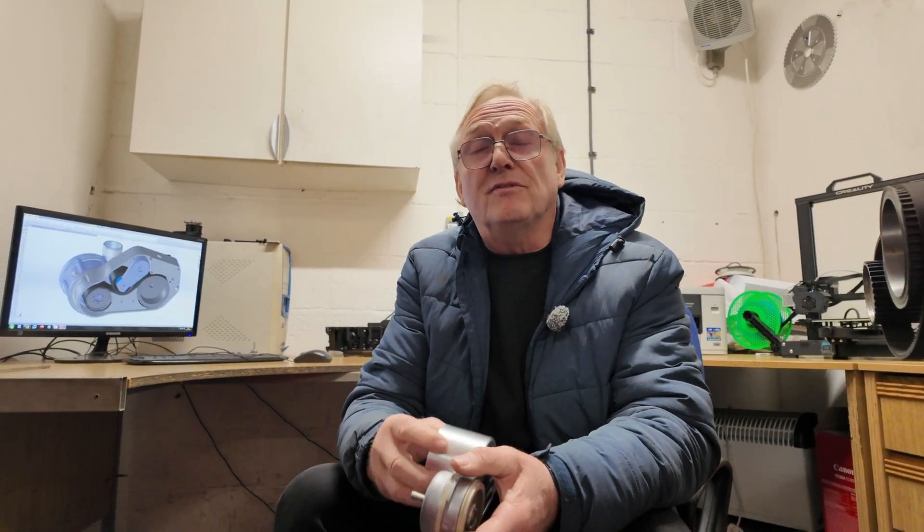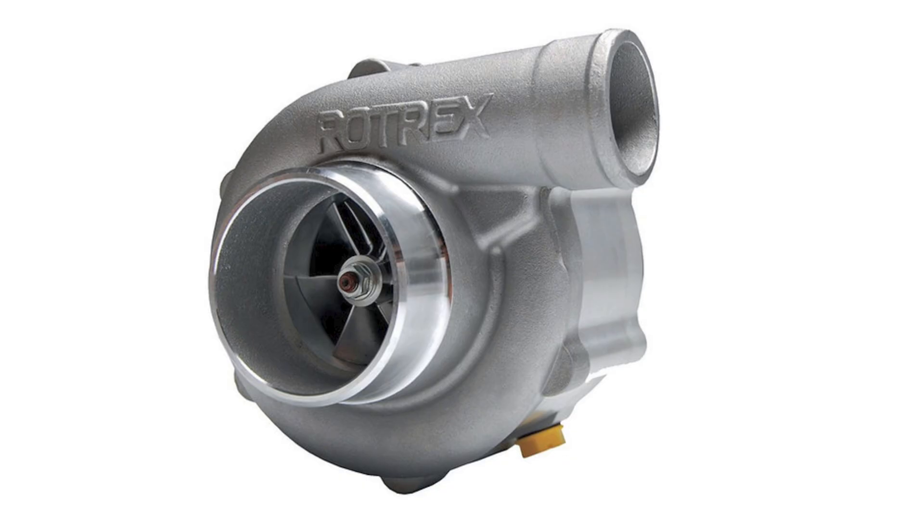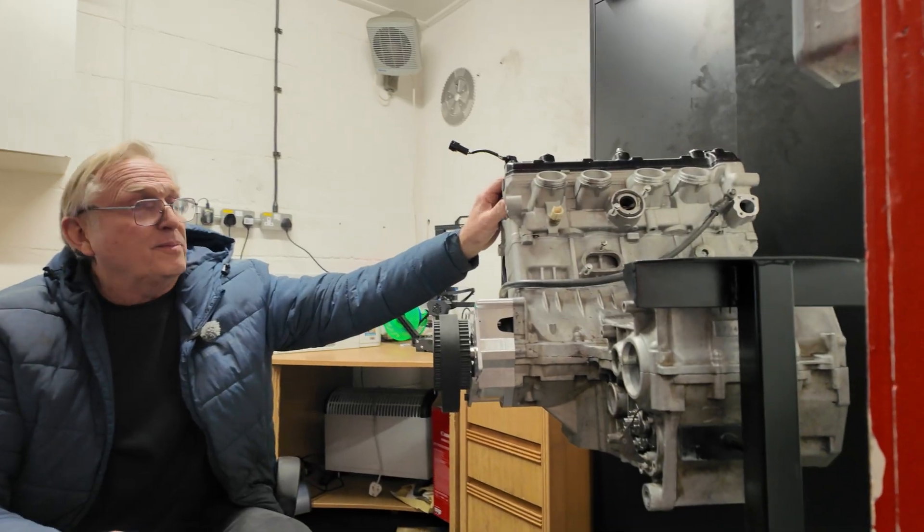By popular demand, we've been asked if we can produce a very high output drag racing supercharger kit for the Hayabusa. We've got stuck in and we're going to use the Rotrex C38-112, which is capable of flowing enough air for over 900 horsepower. We're well underway with the design, and this is where it's at — we've got this mock-up engine.